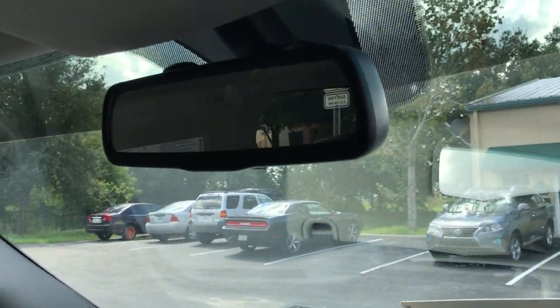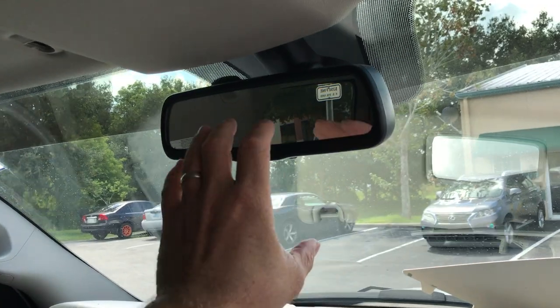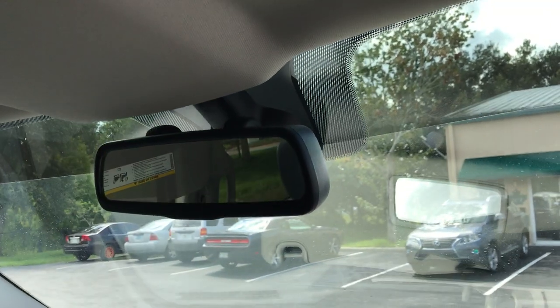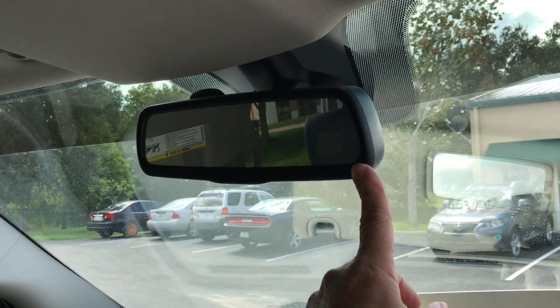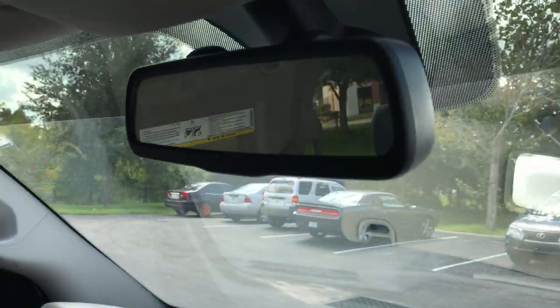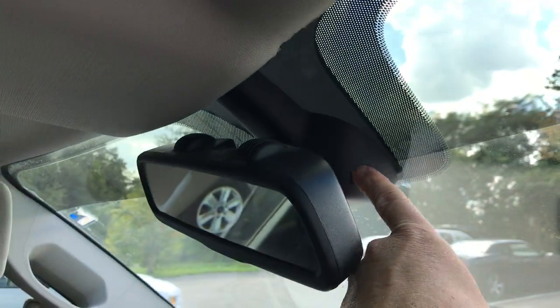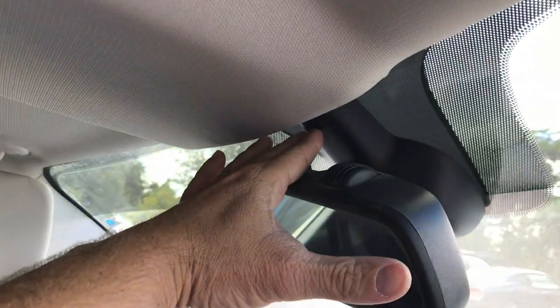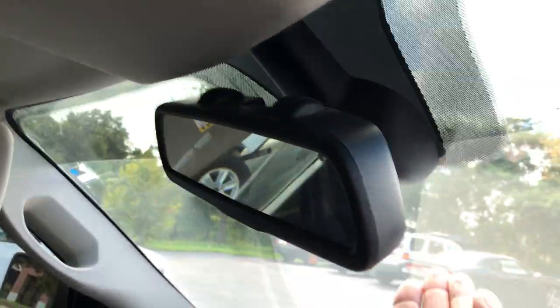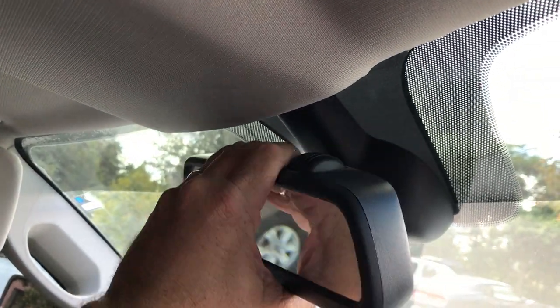The existing factory mirror — you're going to want to twist it off counterclockwise to remove it from the windshield. When you go to install the new mirror, you're going to twist it on clockwise. Also, this little plastic cover here comes in two pieces — you're basically going to set the top one in first and then push the bottom one into it to snap it into place.